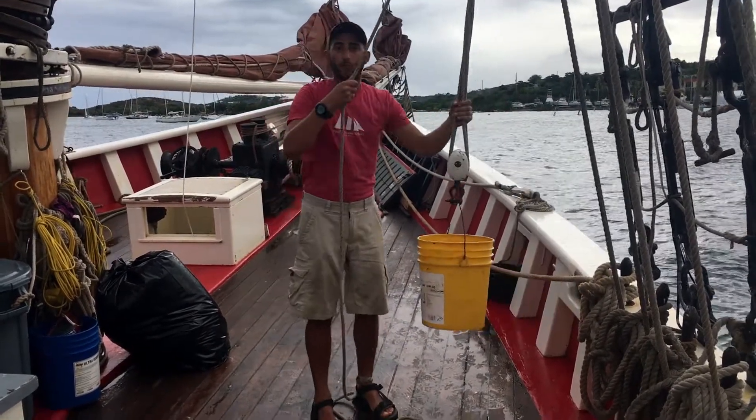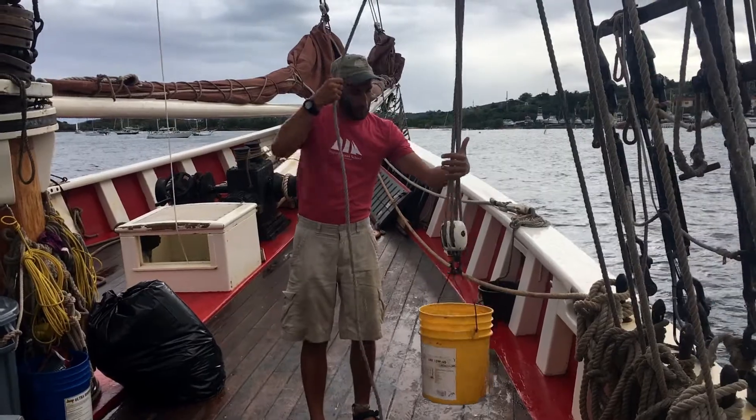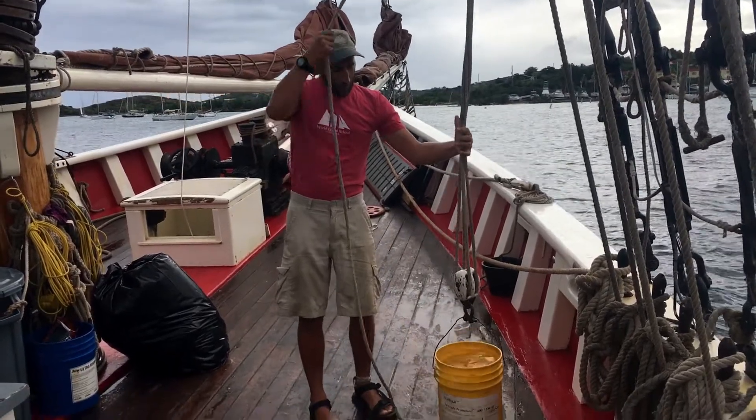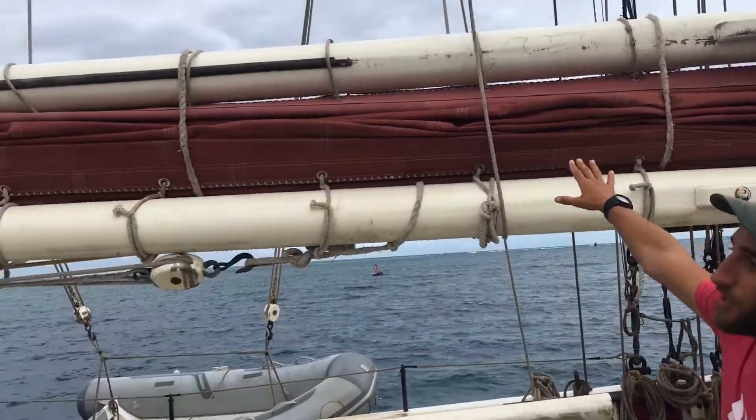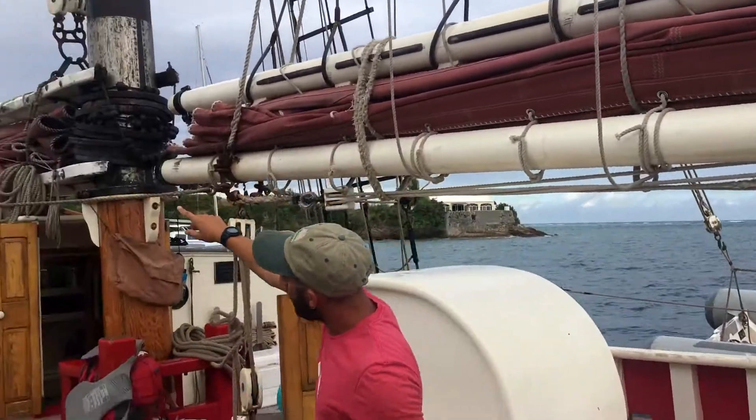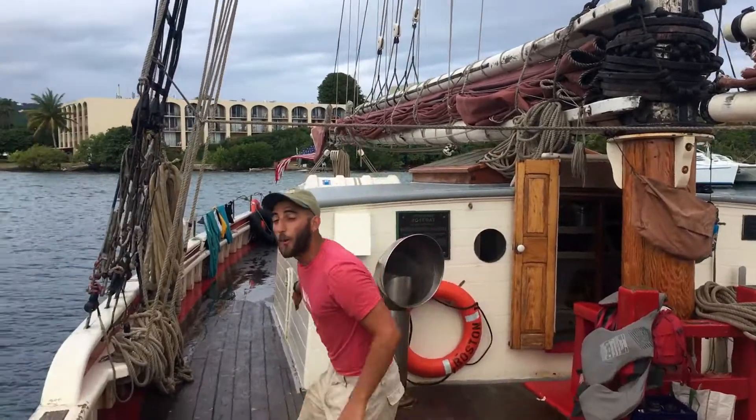This block and tackle system can be seen elsewhere on our vessel. It can be seen when we raise these heavy sails. We have these big heavy sails to make us move — this is our foresail, and the one all the way over here is our mainsail.